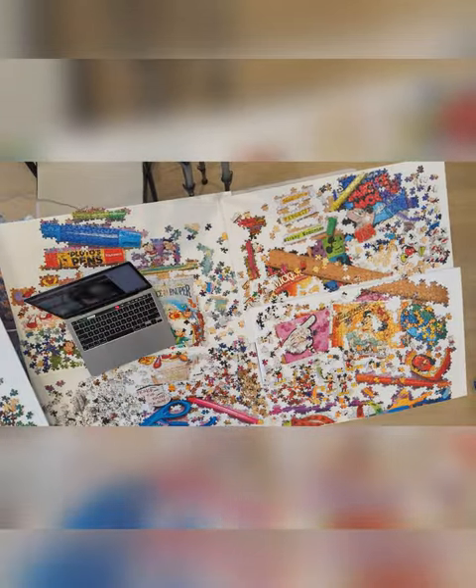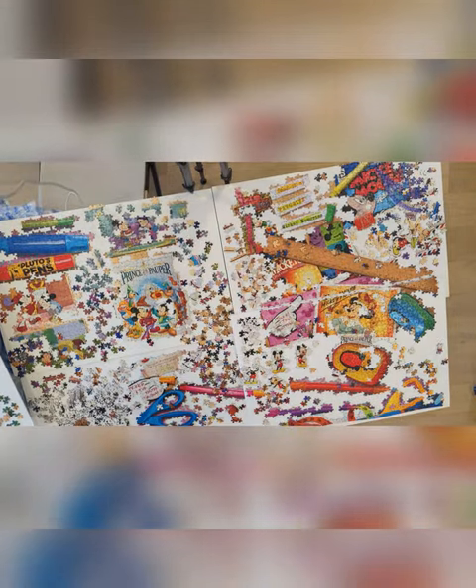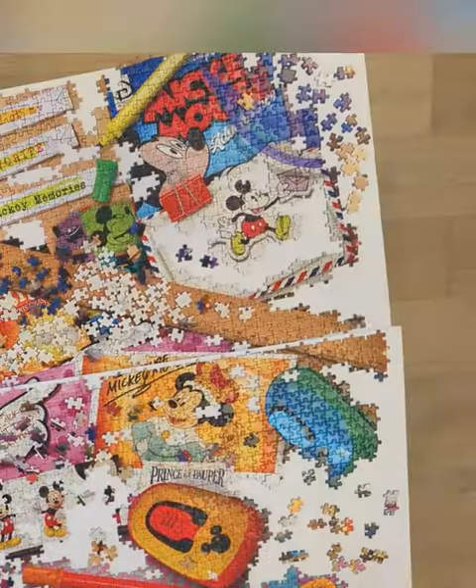It's worth mentioning that I'm doing the puzzle on four foam boards. That's critical because you need to store this part for future use with the other parts. At this point I concentrated on the blue and then on the white.